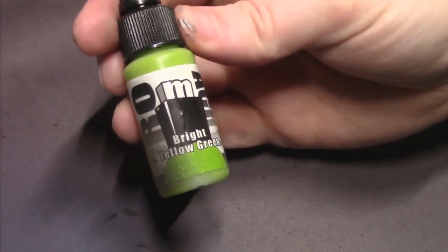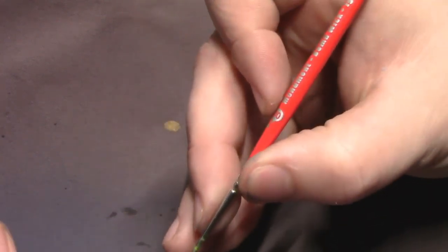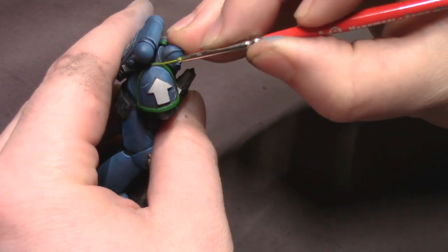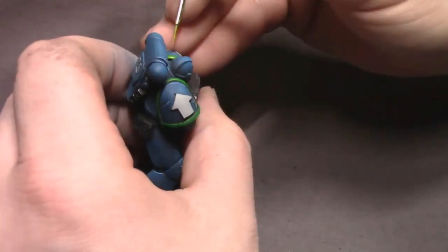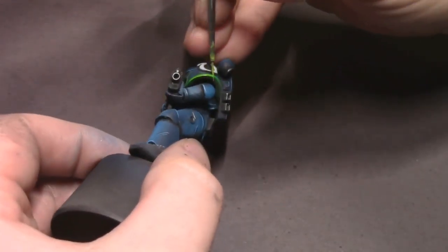For our shoulder pad trim, I'm going to pull out some bright yellow-green to do our edge highlighting. This is really easy — I've been doing it this way for Space Marines for years. Just use the edge of your brush and catch those outside edges. This guy's a little bit bigger, so I'm going to do some of the inside edges just because it's like a blown-up scale of Space Marine. It's not nearly as difficult to do it on something this big.